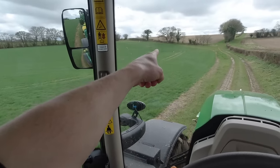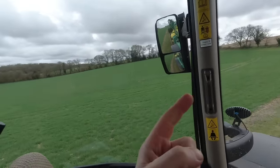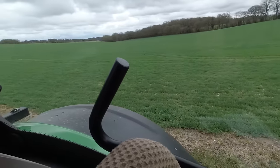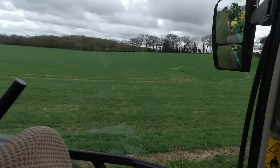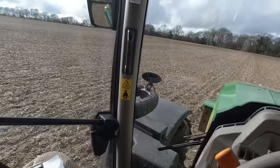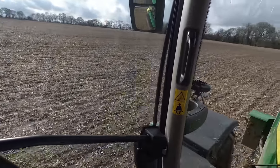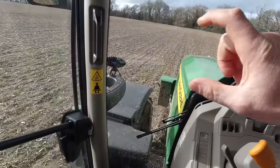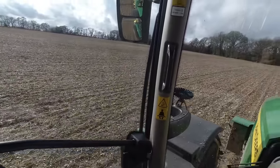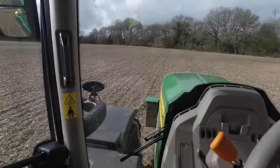You can tell the barley's taken up the fertiliser because you can see the misses now. When I go over that with the second dose, I might start at the other end of the field and go the opposite way to cover the misses. Apart from that it looks really well - it's definitely growing with this mild weather. It's about 14 degrees today even though it's cloudy. I'd quite like to just run through these fields with the drill and use it as a cultivator - just do a shallow cultivation, then drill the beans.